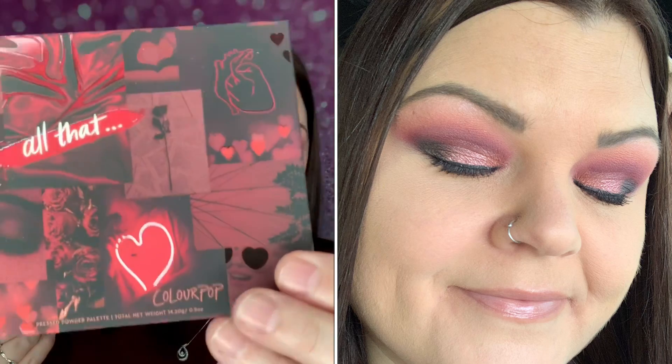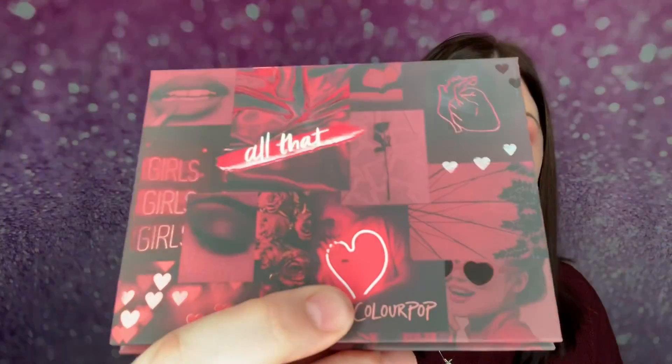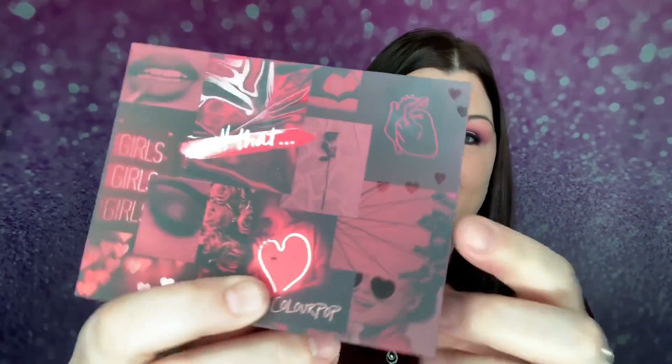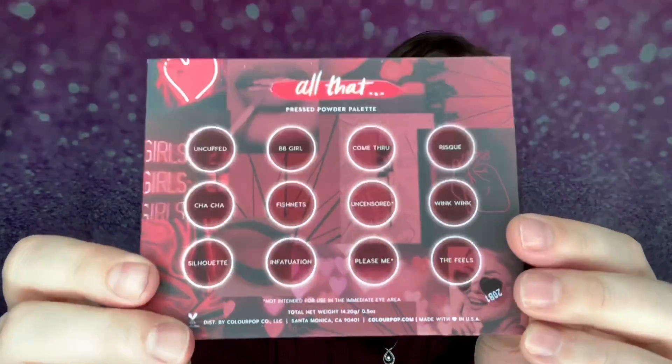I'm really excited because these are like my go-to colors. Yes, I have tons of palettes in the same color scheme, but I love Colourpop and I just wanted to try this one out. So again this is called All That. This is the box that it comes in and on the back it does go over the colors. There are some spots on there that are more like shiny, as you can see on the hearts. There is the back of it and the colors are in a shinier material.